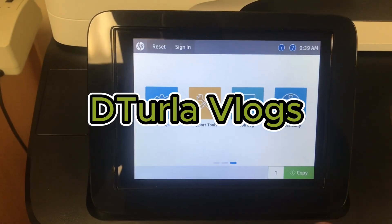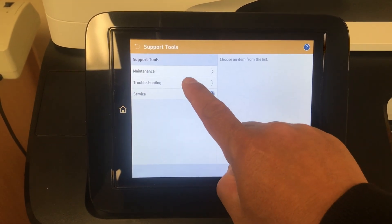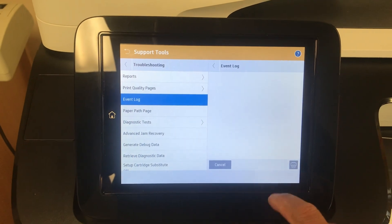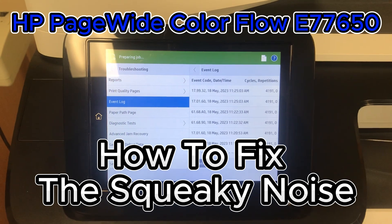Hello guys, how are you doing? We have another HP machine here. The problem is a squeaky noise. Watch till the end so you can learn how to fix the squeaky noise.